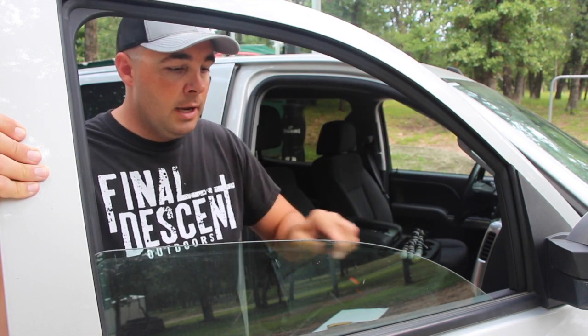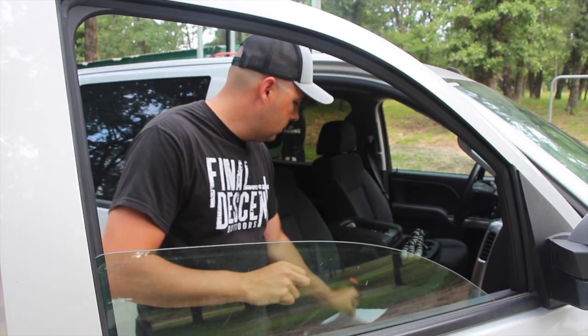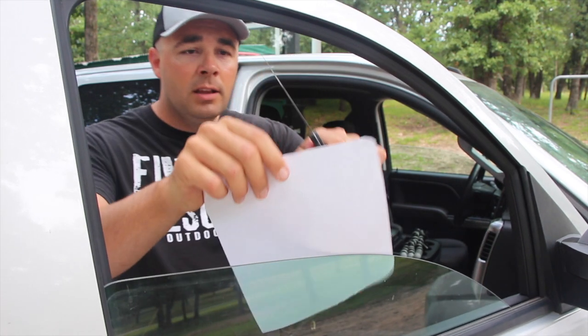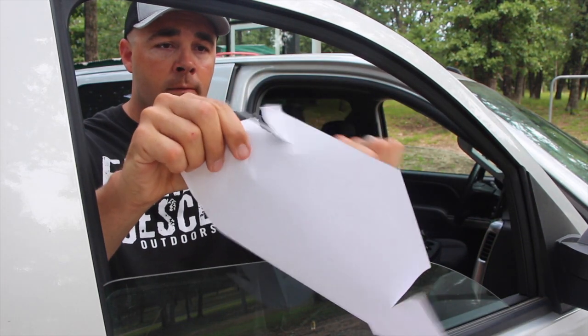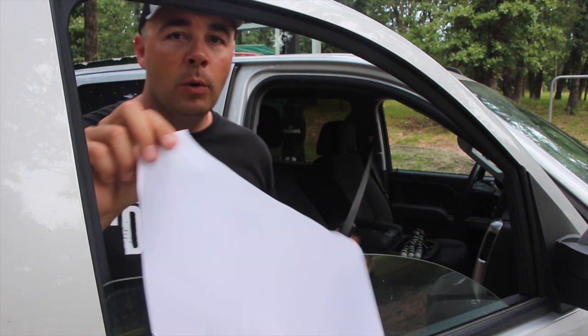Just hit it back and forth, back and forth. Before you know it, you'll have a razor edge on that knife. This one needs a little more work, but we're getting close.